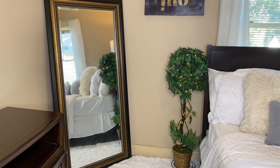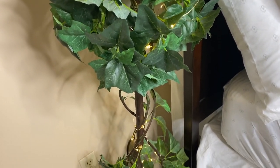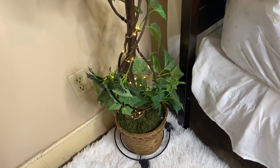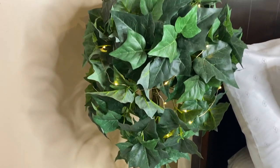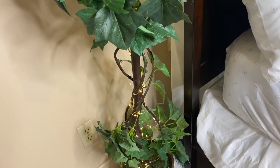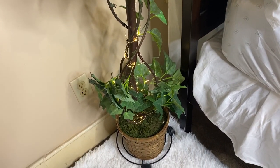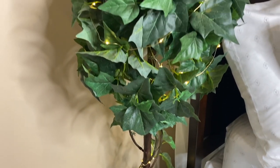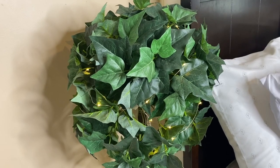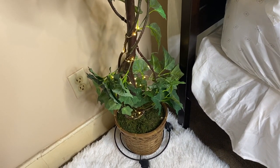I put the plant back in the corner and it looks so good! Instead of being a boring old plant sitting in the corner, it now has lights in it and looks amazing. I was worried that the light from my room — the windows and the ring light — would overpower these tiny string lights, but I'm so glad it didn't. This DIY project was 100% a success.